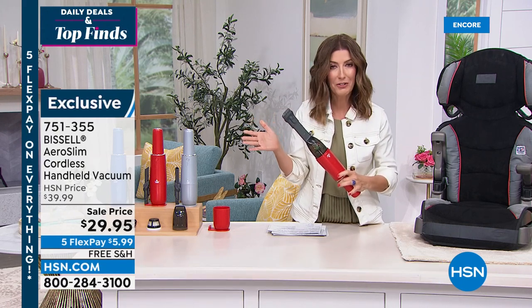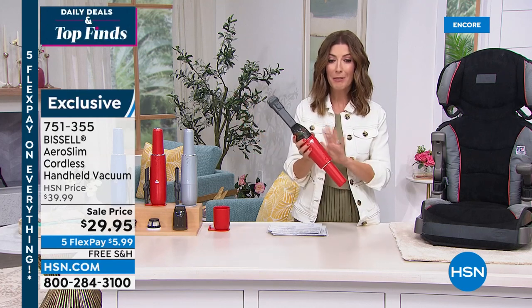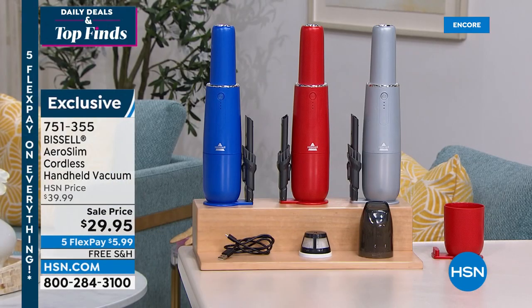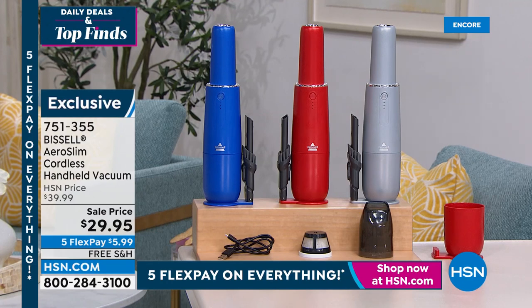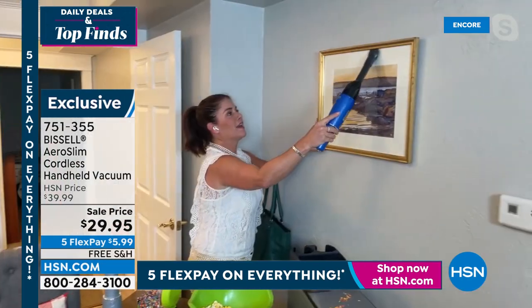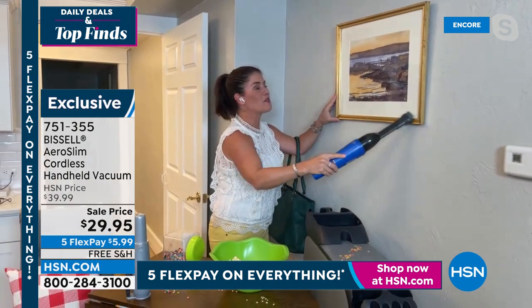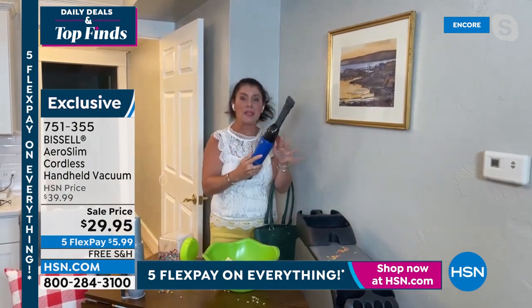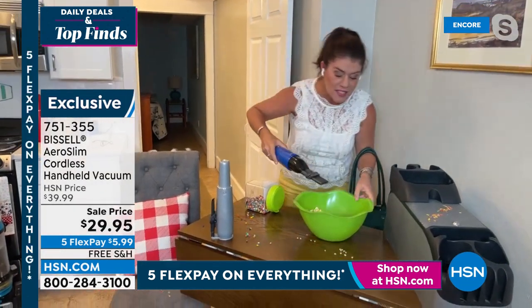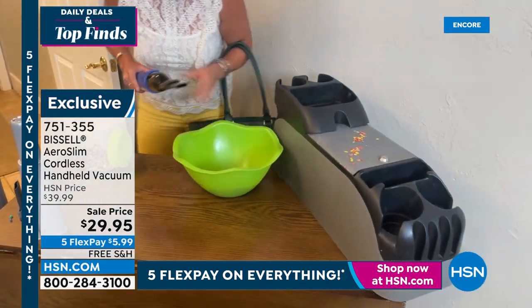Maybe it's to dust around lampshades and delicate areas you'd never take a large bulky vacuum. If you order today, I have one for you but they are going fast. A great gift for teachers, moms, dads, or graduates — take this to a dorm room. My daughter is in college — trust me, make sure your college kid is tooled up because they will have snack messes. Look at these big popcorn messes you'll be able to pick up.